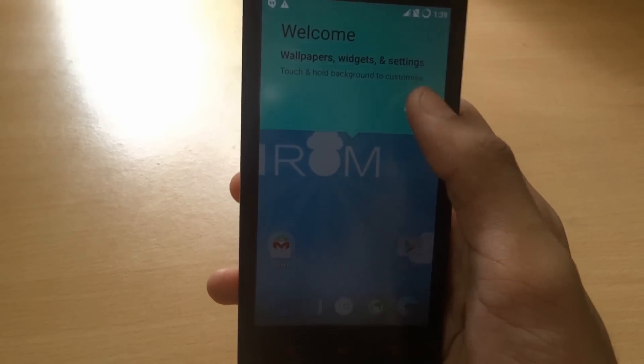So this is CyanogenMod CM12. Ok, got it.